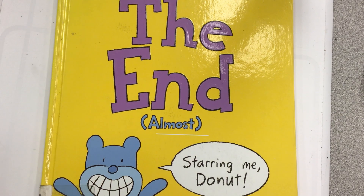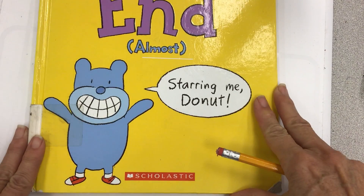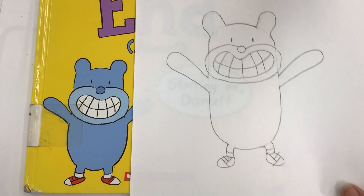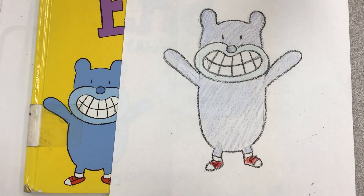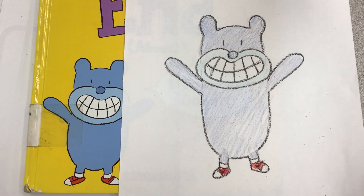We just finished reading The End Almost by Jim Benton, and I've already made a video on how to draw this doughnut that's on the cover of the book. I've been talking to my classes about how once you learn to draw something one way, you can use that information to help you make other drawings. We drew a couple more doughnuts, and I've been asked to make a video, so I'm making a special edition extra video to show you what we went over.